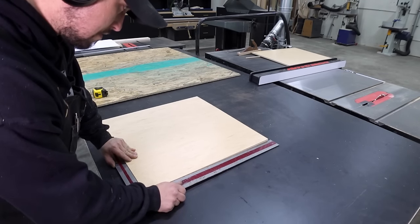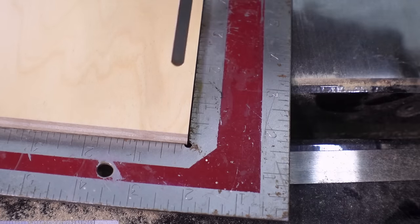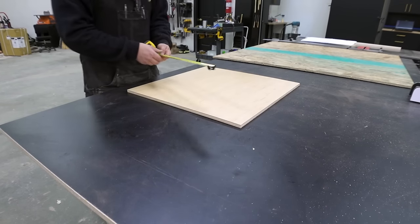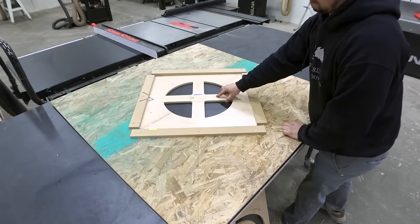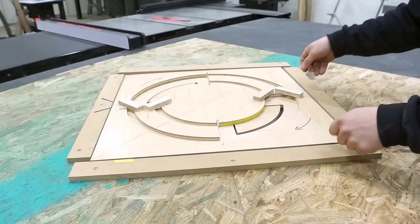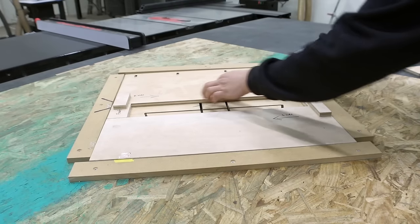Each part of this process will be most accurate if everything is dead on square. I check with the square and feeler gauges, but the most important part is that your end product is consistent. This jig will be a guide for my router base. It consists of an outer barrier that contains the jig itself, then a first component that slips in, followed by two different jigs that collaborate with this panel in order to cut the different types of cuts.